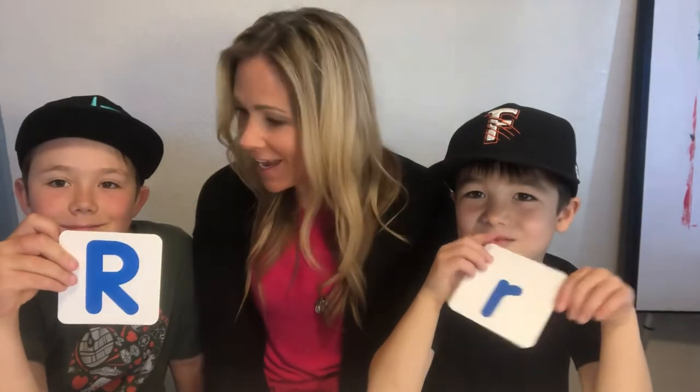Hi! Today we're going to be talking about the letter R. We're going to be drawing a rabbit — a cottontail rabbit — and we're going to draw a scene with little chicks in it as well, using some shapes that we have here at home.